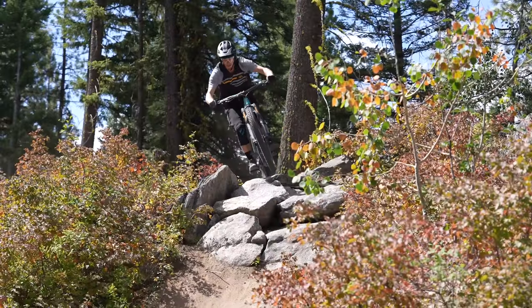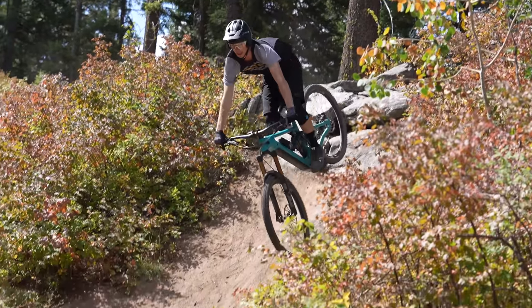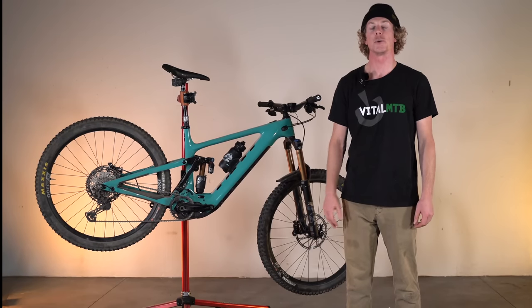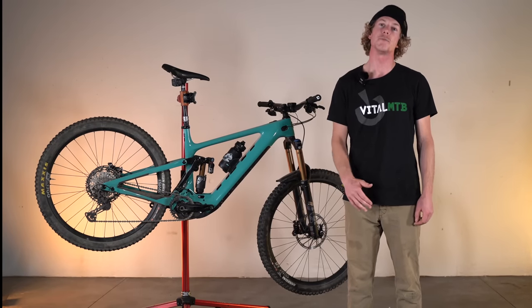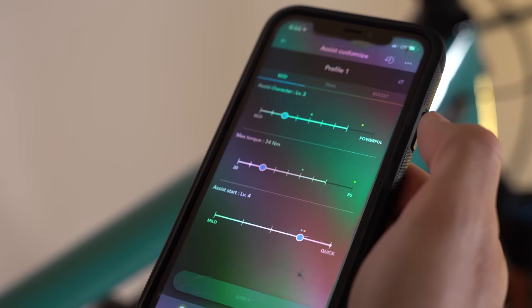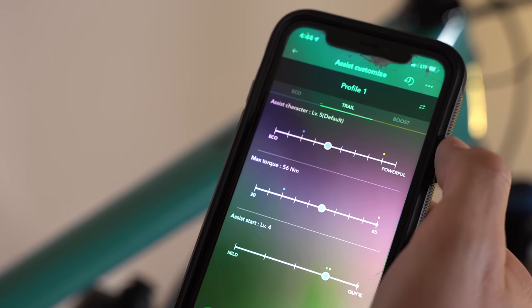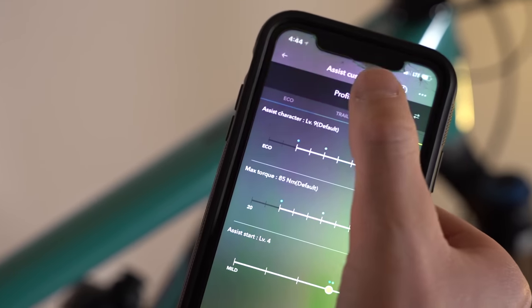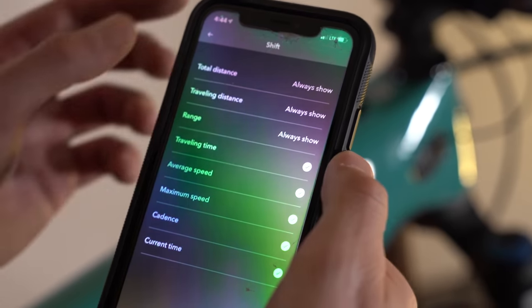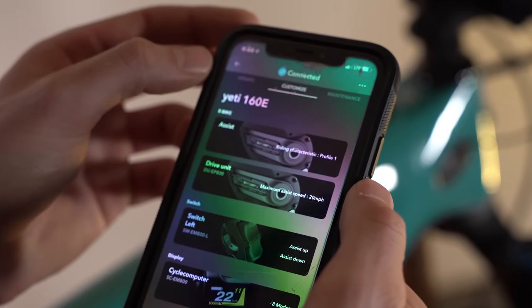The 160e uses Shimano's 630 watt-hour battery, semi-integrated into the frame and removable via a 4mm Allen key from the bottom. On a full charge, we've been able to get about 100 miles on eco mode, around 55 on trail, and somewhere around 35 on boost. Two rider profiles can be created for the EP8 motor with power output, support level, and sensitivity all adjusted individually for eco, trail, and boost modes. Riders can toggle between the two profiles via the onboard display, and within the app can also perform system updates, check battery health, and configure onboard display modes.